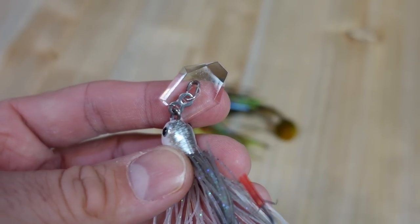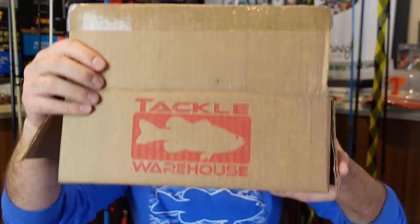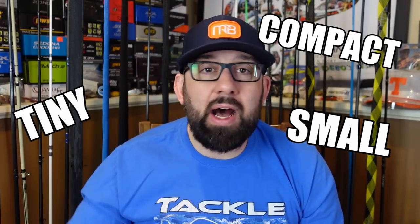Welcome to another episode! Today we've got another unboxing, but this one's fun because it's themed — everything is sized down: tiny, small, compact, finesse, you might say. These are things I'm really excited to use because some of them took me forever to get my hands on. You couldn't find them anywhere; everywhere was sold out. So enough yapping, let's get right into it.